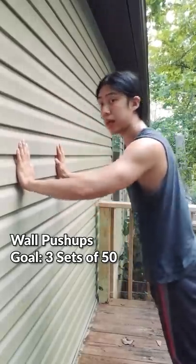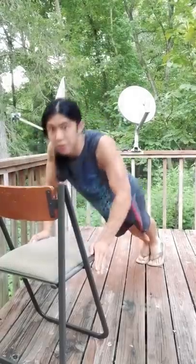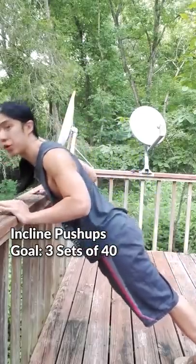We can start with some wall push-ups. Aim for three sets of 50 — the reason you're doing so many is so you can practice your pushing motion. Next, we can do incline push-ups on a railing, table, or any stable surface. The lower the object, the harder. I recommend starting with something at least higher than your hips. Work these until you can do three sets of 40.